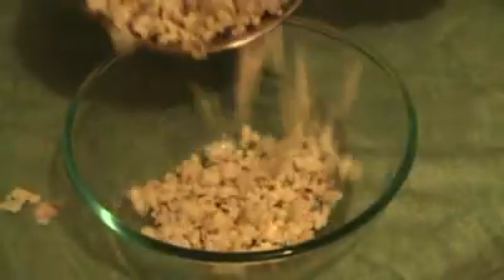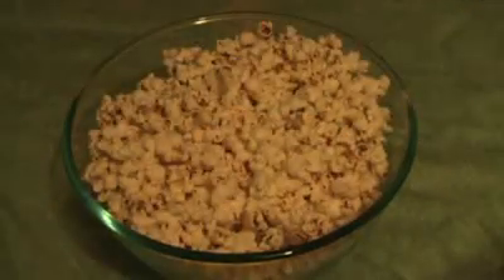They're done. Just transfer the popcorn into a large bowl and put that to the side now.